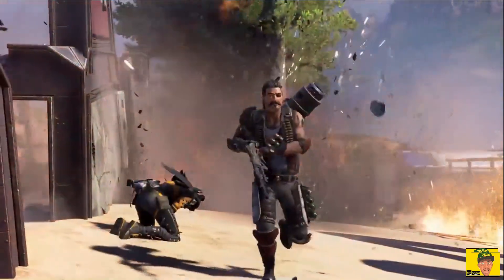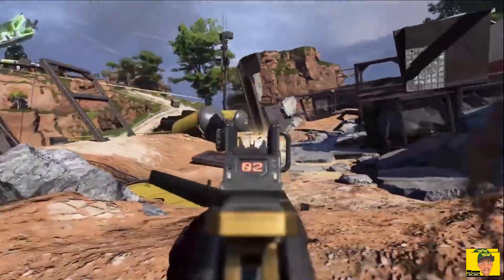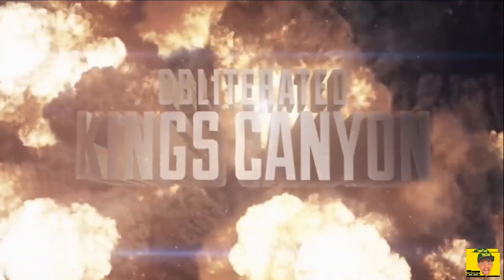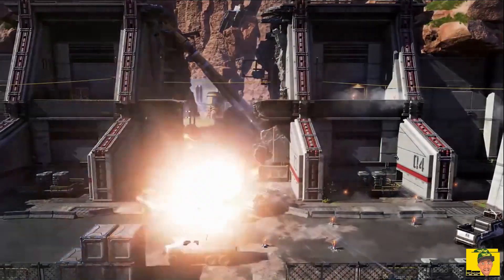I've been waiting for it, guys. I'm a huge Apex fan — been playing it since day one. I've spent probably way, way, way too much money on the game as far as cosmetics go. I have the Funko Pops, I have the action figures. Just a big fan of Apex Legends. Ever since Titanfall, I'm just a big fan of Respawn in general.